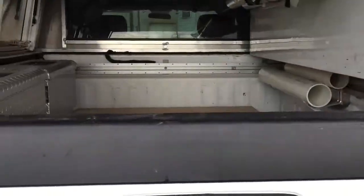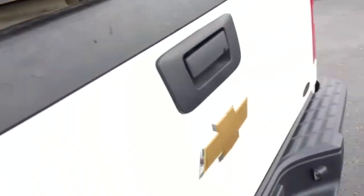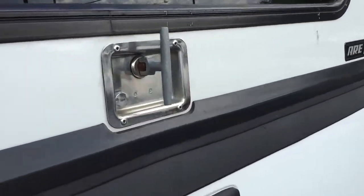Besides all of this storage, you do have four-wheel drive, and you can seat five very comfortably.